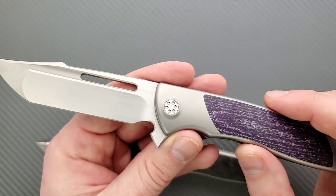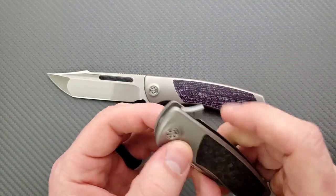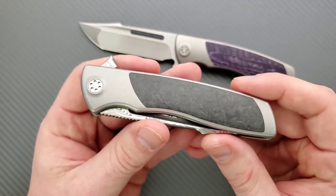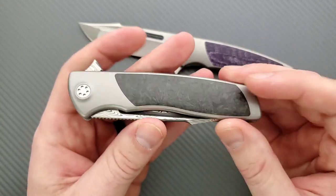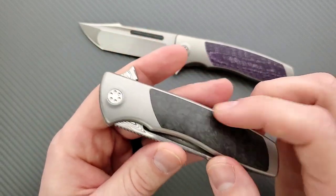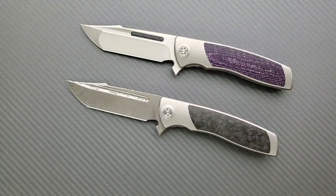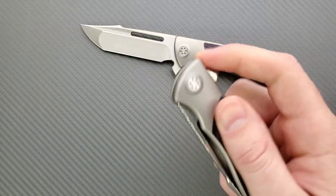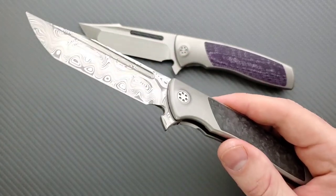Sometimes with knives like this I really have to stress that people need to handle them. If you're looking at this and going, it looks like another titanium frame lock — handling this and experiencing it and flipping it, especially the action on these things, is just unreal. It is so consistent. They have this lip detent system I've talked about before — it's not a traditional detent ball. It's something that Sharp by Design does.